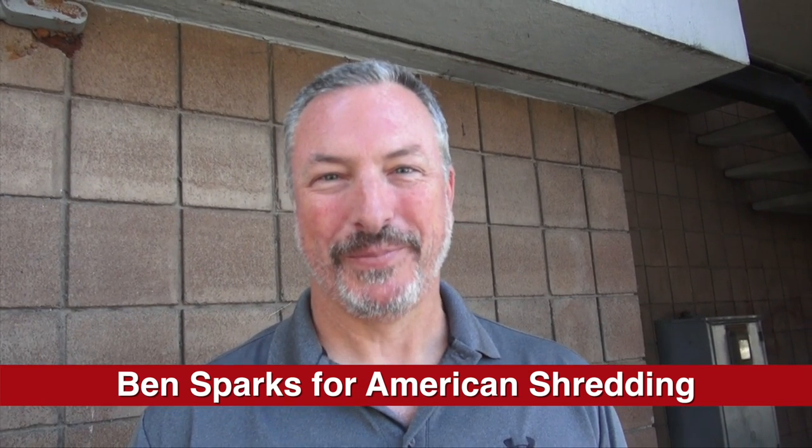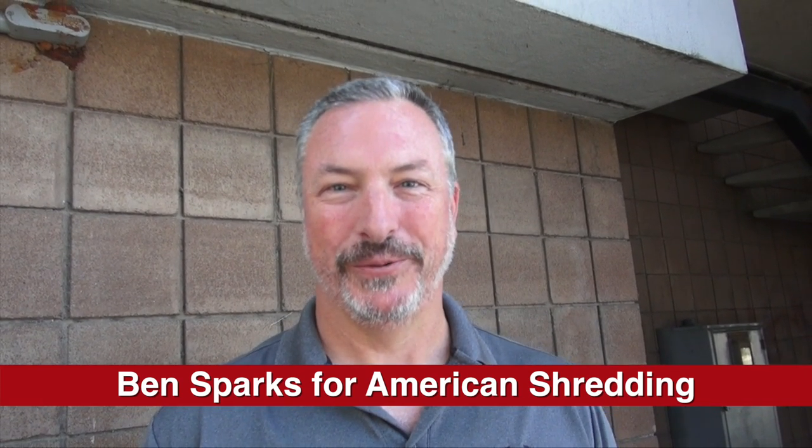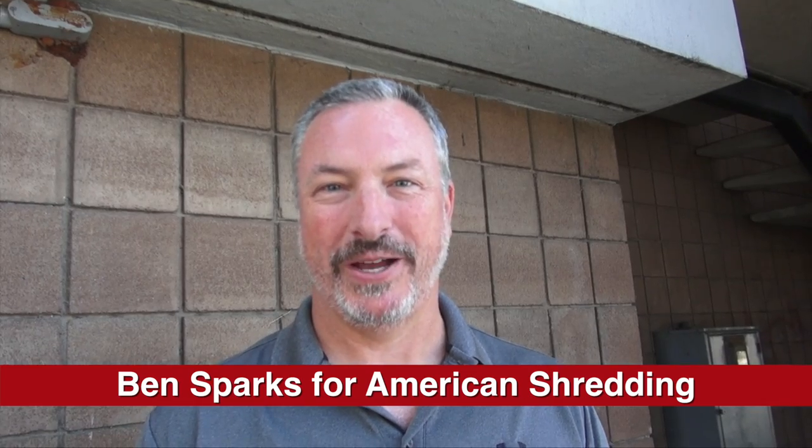Hi, I'm Ben with American Shredding. We destroy more than just paper. We destroy hardware, computer bits, all kinds of products.